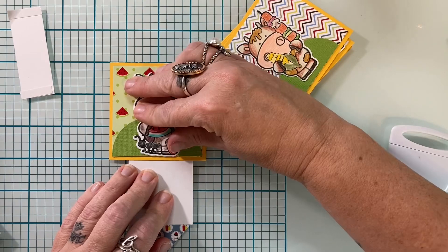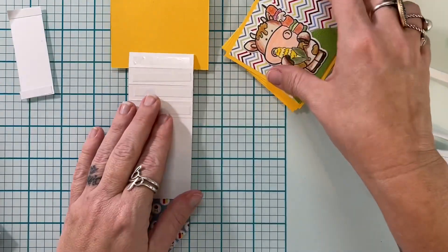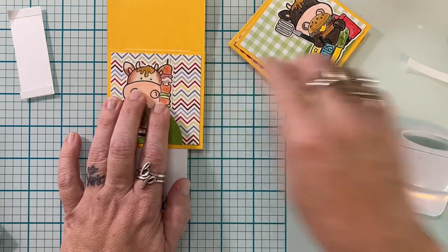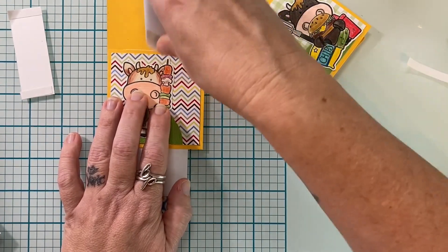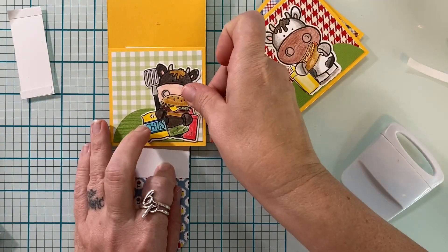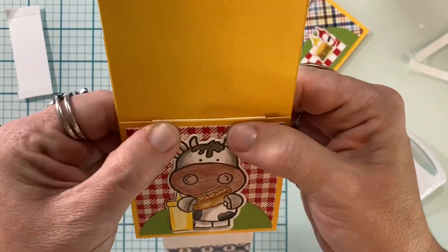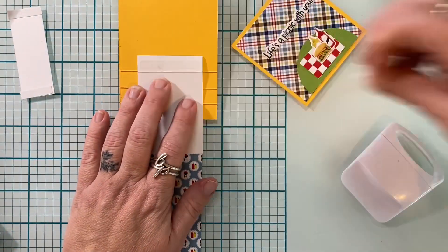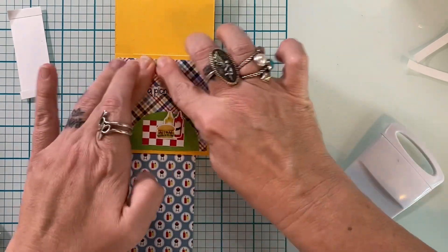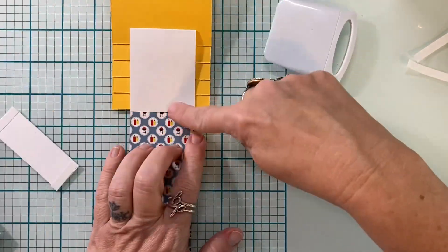I'm lining this up using my mat. The white pull panel strip is exactly two inches, and the squares are three inches, so if I use my grid mat I just hang it off half an inch on each side — works out perfectly. Once you get your first one down, you can line each of the squares up with one another. You want to leave just a tiny bit of space — not even an eighth of an inch — just enough so that it flips really well. Also make sure you burnish your score lines really well, as that helps this mechanism flip easily.